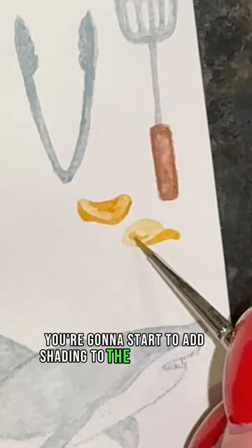Now start to add shading to the curved parts, blend that out, and that's it.